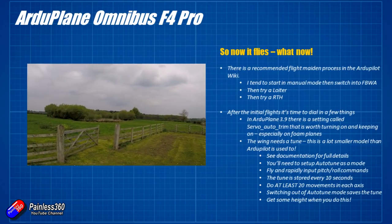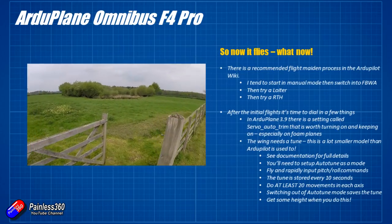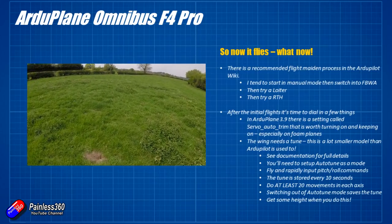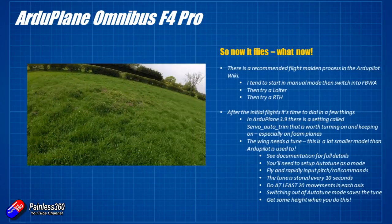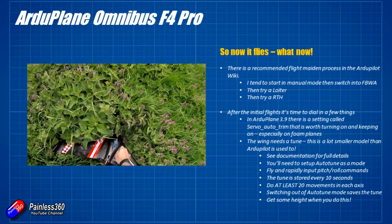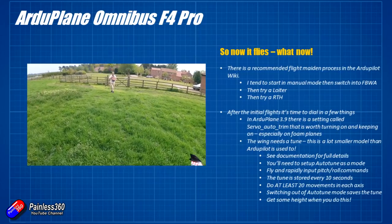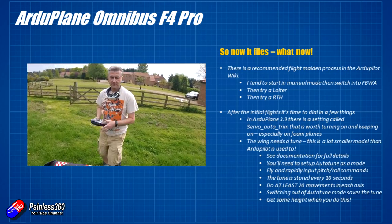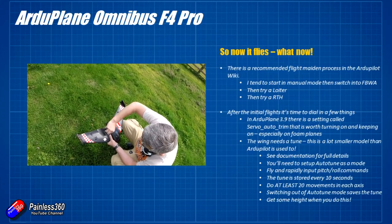The documentation suggests doing about 20 stick inputs in each direction, but I'd recommend doing 30 or 40 — try to keep track in your head. Once you exit auto tune, those new PID settings get stored. Right now the PIDs for this model are probably a long way from where they should be, which isn't a surprise — ArduPilot is usually put on aircraft twice the size of this and a lot stiffer. But the fantastic news is it flies well, and the basics like loitering and return-to-home seem to work fine.